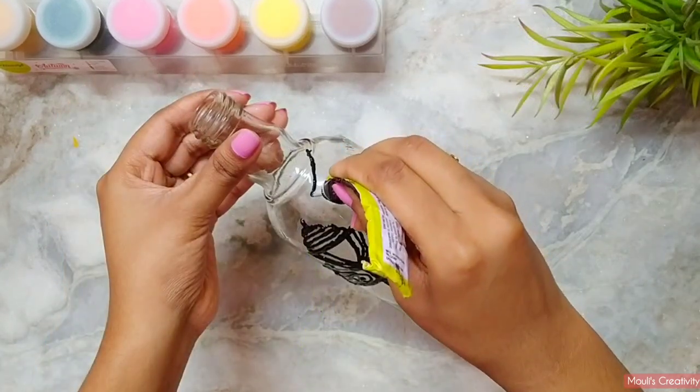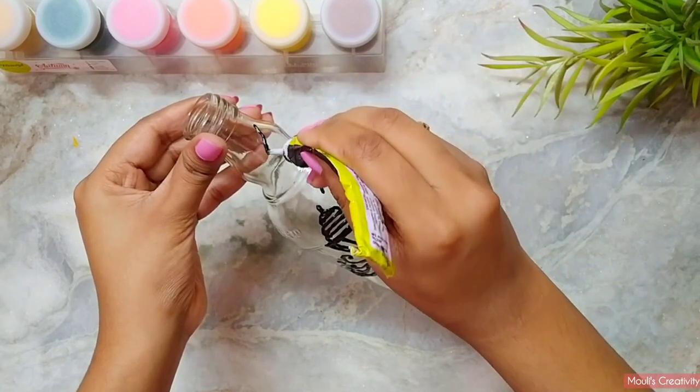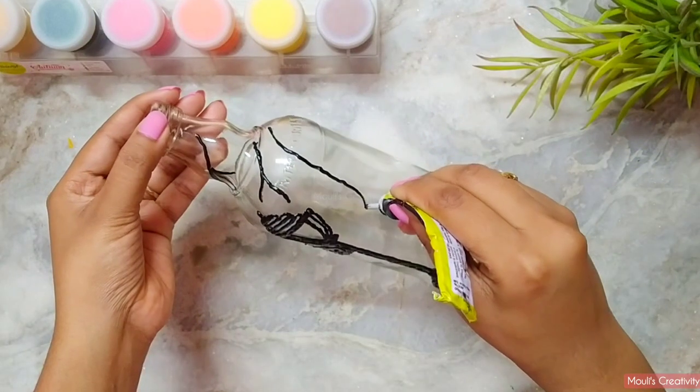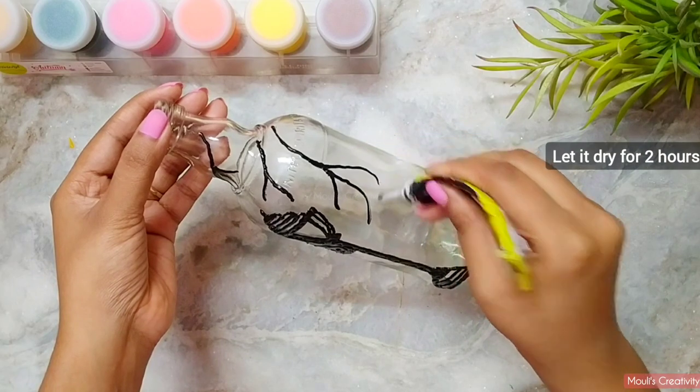If you are a beginner in glass painting, try to draw on a flat surface, or you can face problems, because you will need to handle the round bottle more carefully. The outline designs are ready now — let it dry for two hours.